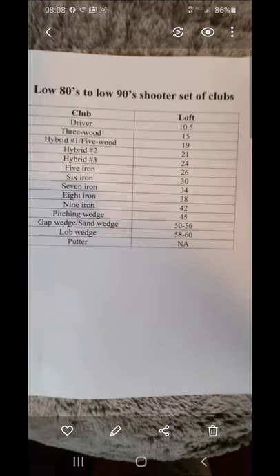Most players are going with a 10.5-degree driver, a 3-wood at 15 degrees — some going to a higher launch at 16.5. The 5-wood has almost been completely eliminated; a lot of times it'll be a hybrid, usually 19 degrees. So you have a pretty steady increase of about 4 degrees from driver to 3-wood to the first hybrid.